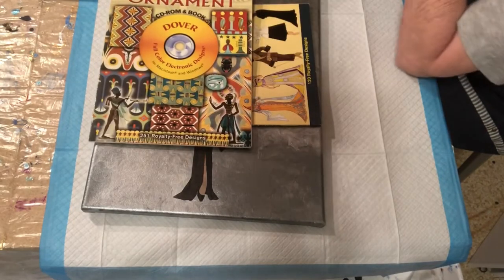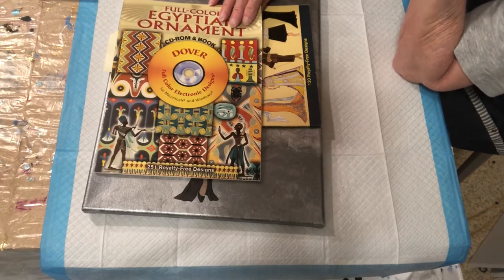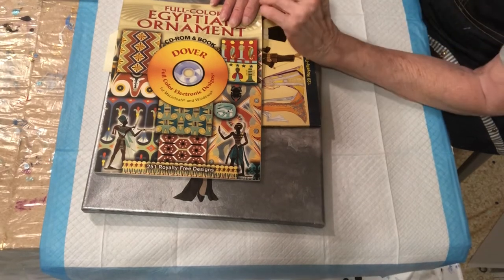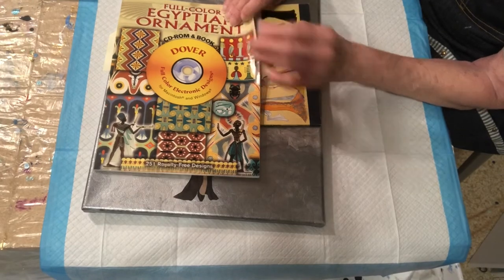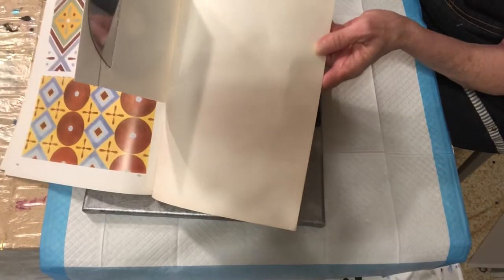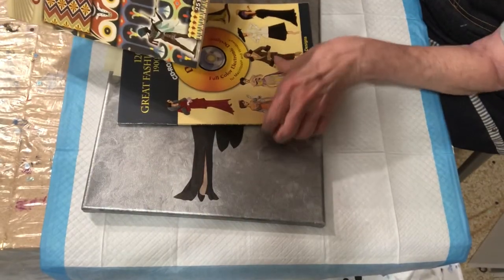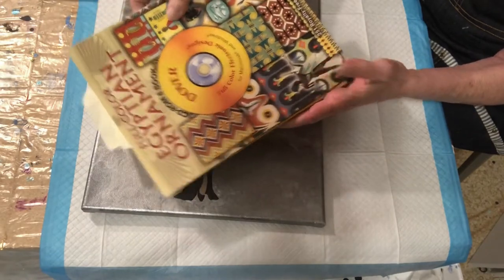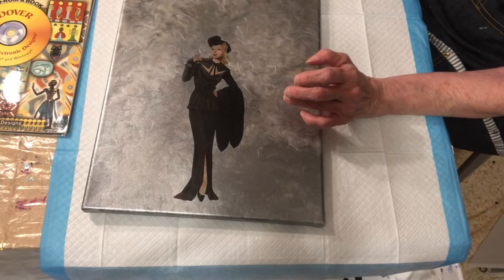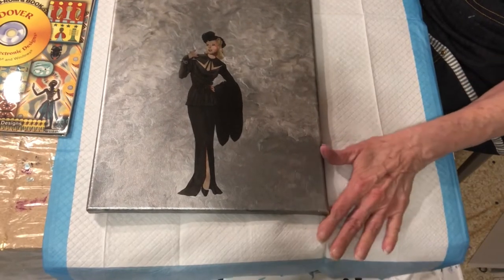Here's another one I have from Dover. I know I have one with medieval armor in it, and it's fabulous — I think I loaned it to my grandson. But it has beautiful Egyptian stuff in it, and there's a CD in the back. You can take them to Kinko's, Staples, Office Depot, UPS, wherever you can get laser copies made. You can find these at Dover Publications online if you want to buy one of those books.